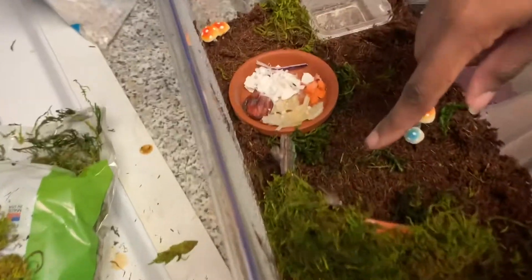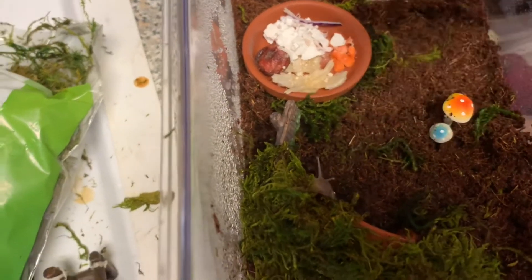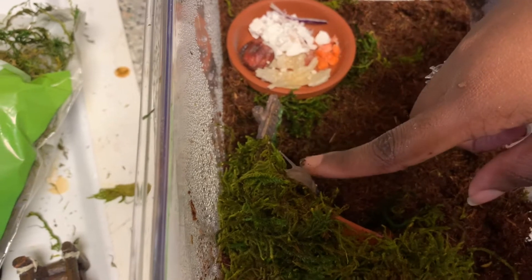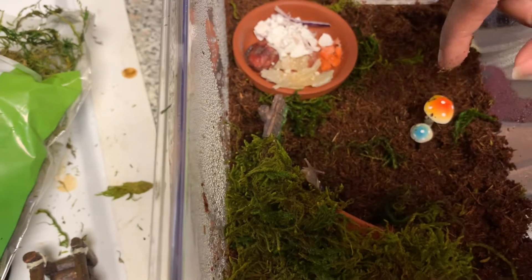Oh, look — one is already munching! I think that's the cherry right there, he's munching away. Sorry, he's munching!